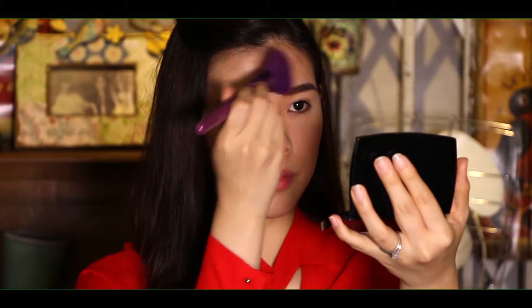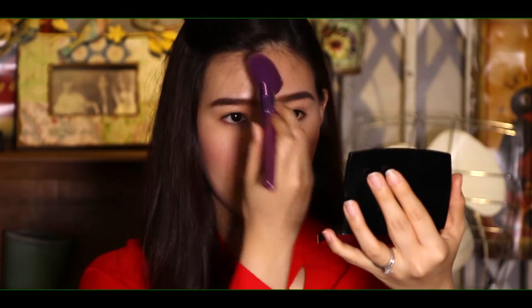Start off by applying a light foundation over the face. Then, using the eyebrow brush, gently brush both eyebrows so that they look neat. Next, using the Shu Uemura Glow On blusher, apply it on both cheeks.